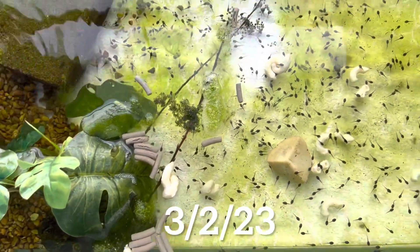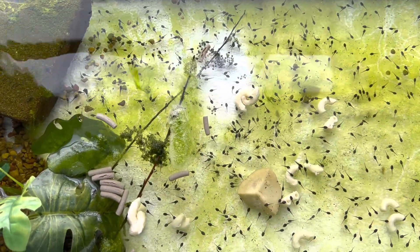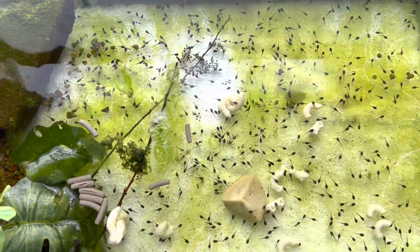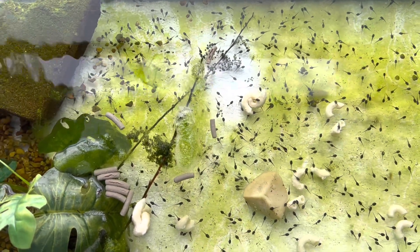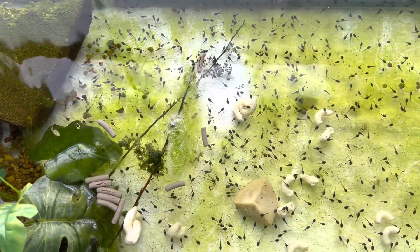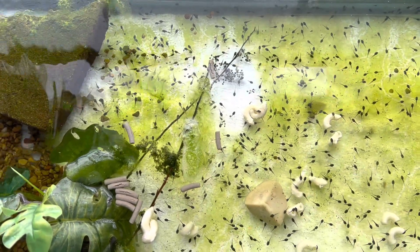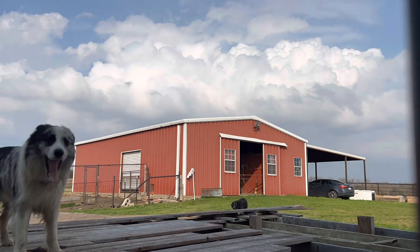Here we are on March 2nd — look at all those little suckers! Can you believe that little glob of jelly turned into all these little tiny tadpoles? It's too soon to tell what they are, but we're going to post another video in a week and update you on the species of tadpoles we're looking at. Hope you guys enjoyed — please subscribe and get ready for some more springtime videos.